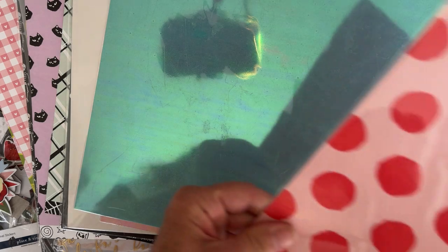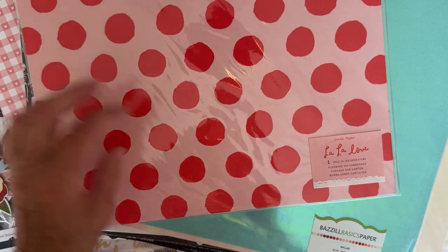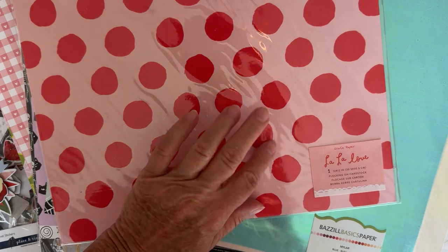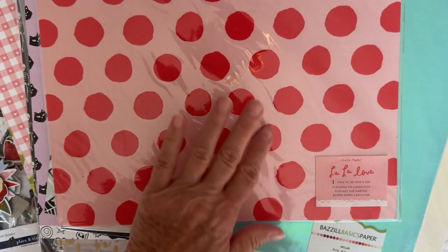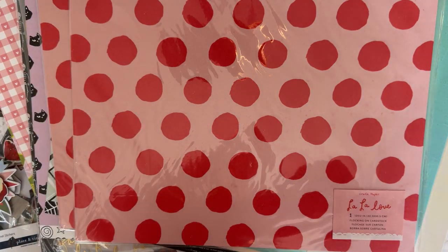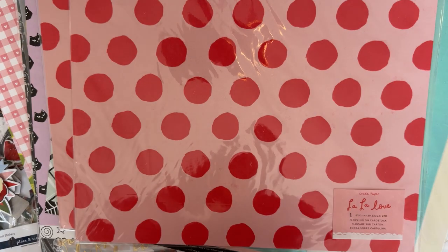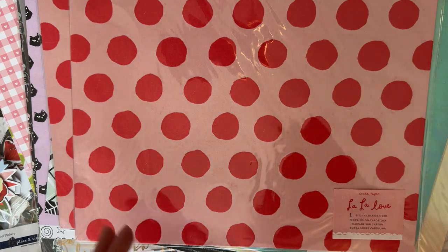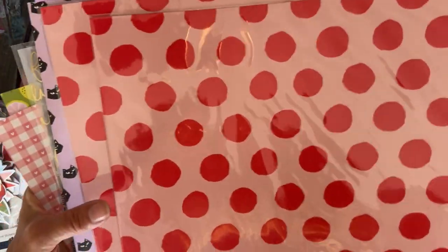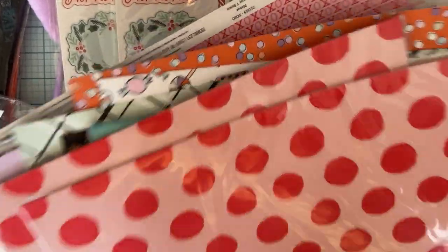I found a couple from La La Love — it's flocking on cardstock. I didn't even notice it was flocking at first. The reverse side is pretty too, and I found two of those. Then lastly some gold mirror paper — I held it up to reflect on the camera. Some of these last sheets I just grabbed quickly to reach the deal threshold.